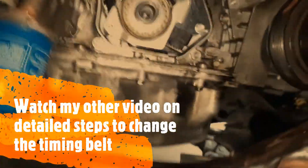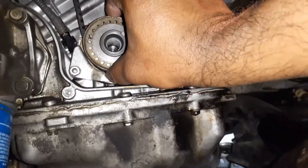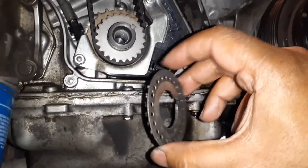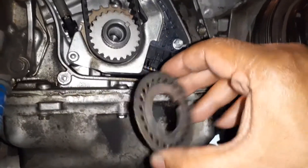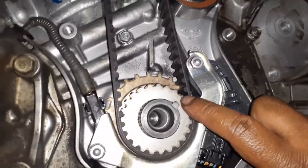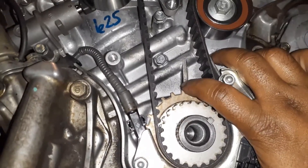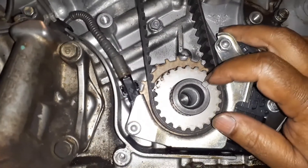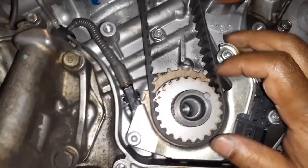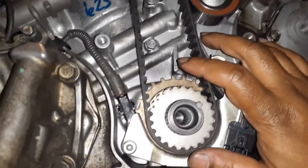Now the fun part begins — you have to check the alignment. I'm going to take this cover off. Just make sure it goes in with the lip towards the outside. There is a little lip, but what you have to see is there is this arrow here, and there is an arrow right here. These two arrows are the matching arrows, and this key over here is going to match with the arrow.